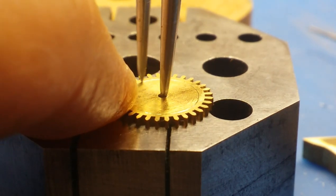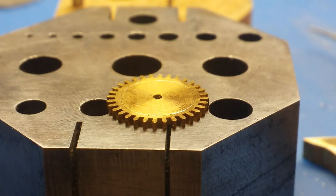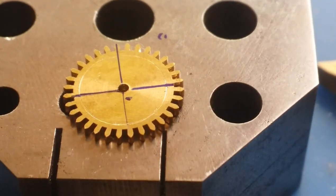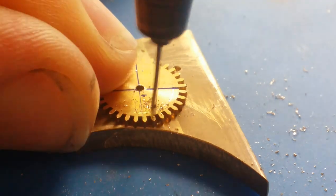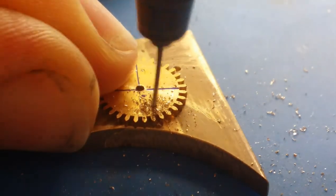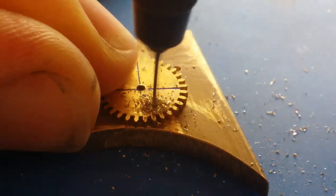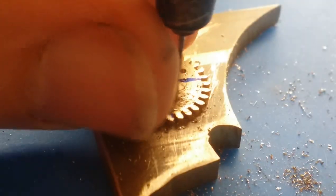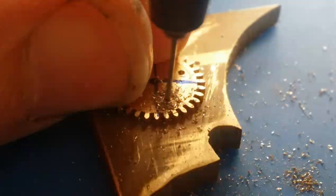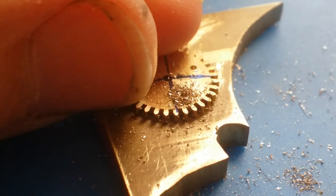The first step is spoking the gears — cutting spokes into the gears. I'm marking very roughly the areas and the shape that I'll be making the spokes around. This gear is going to be a four-spoke gear. The marking can be done with either a scribe or a marker. Then drilling four holes so that with a jeweler's saw I can cut out and enlarge the holes, which I'll then follow up and shape with a needle file.